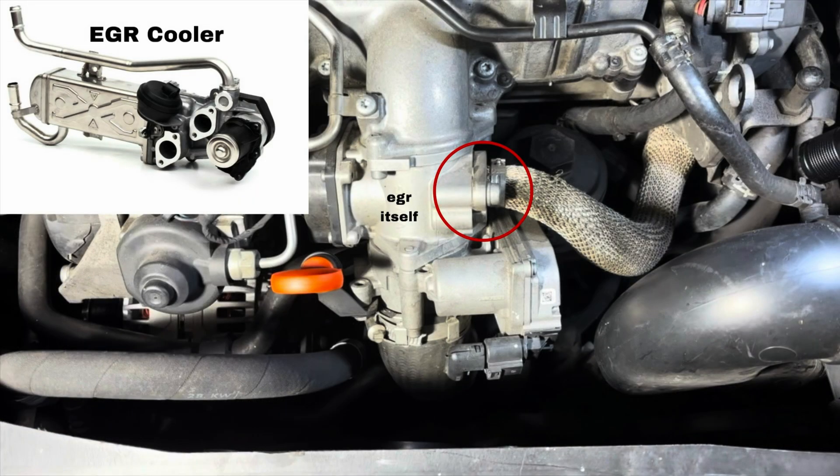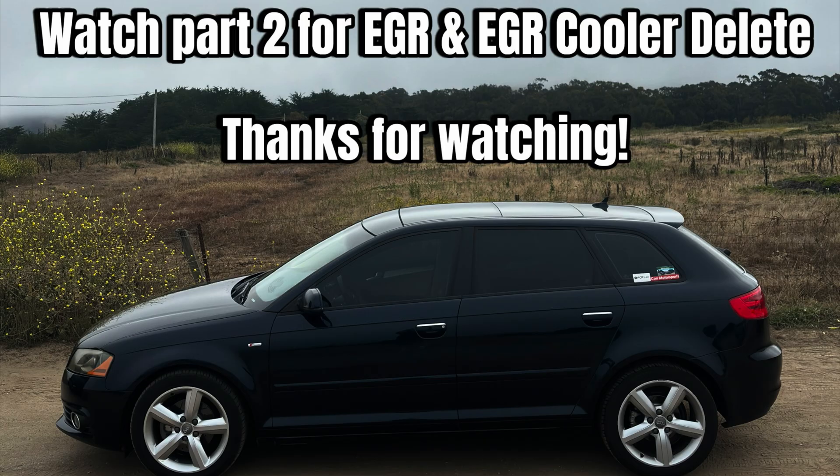I didn't include the EGR delete and EGR cooler in this video — I'm going to have a Part 2 for that so this video doesn't get too long. Most people put a block-off plate where that red circle is on the EGR exhaust manifold pipe. I had that, it caused problems, and it can crack. Please just delete the entire EGR system if you decide to do this. Also, don't put the axle back together yet because you'll need it removed for the EGR work too — it'll make things easier. I hope you found this video helpful. If you have any questions or critiques, please let me know.